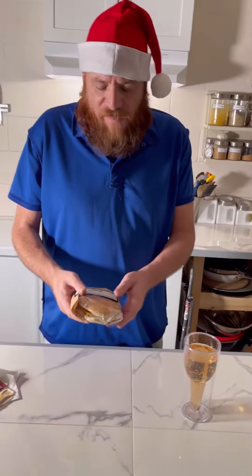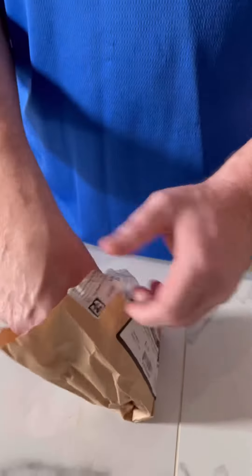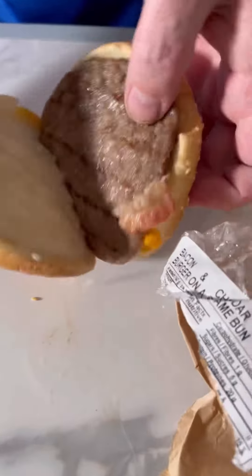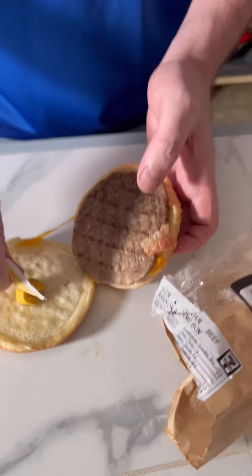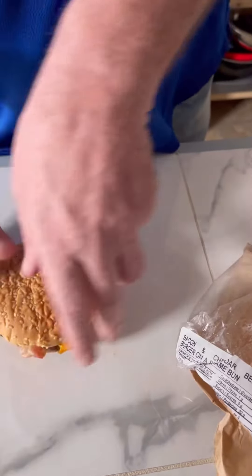I just took it out of the microwave. Let's open her up, put the mustard and ketchup on, and see what's inside. Got the cheese and the bacon, and on the bottom we got nothing. I'm gonna put mustard and ketchup on. There we go — let's give it a try.